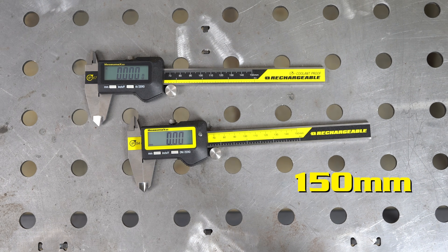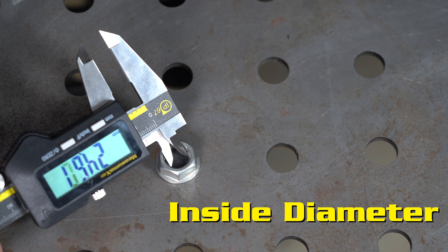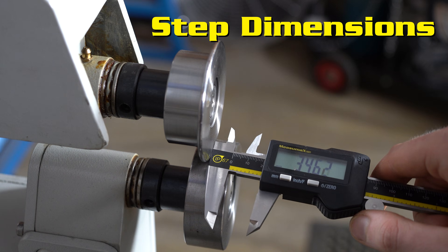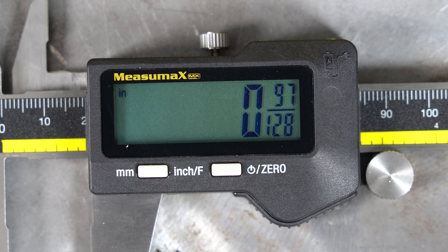They are available in 150, 200 and 300 mm sizes. With four-way measuring, you can quickly check inside, outside, depth and step dimensions with accuracy, and switch between metric, imperial and fraction modes at the touch of a button.